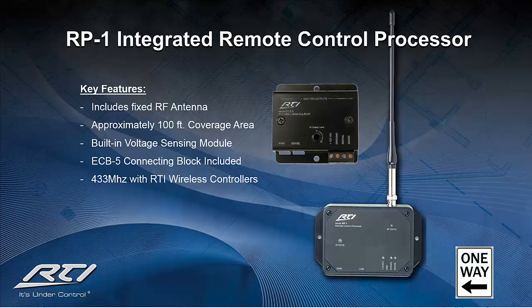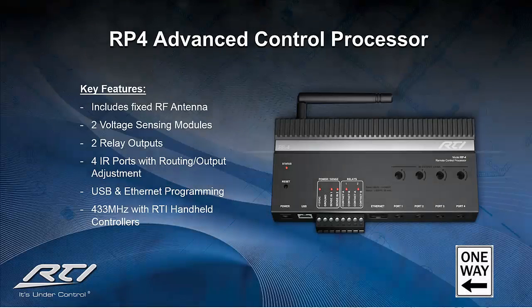We have since discontinued the RP-1 and launched the RP-4 control processor. The RP-4 is designed to automate the client's equipment through a low-cost, fully programmable control system with a built-in 433 MHz RF receiver and antenna. Unlike the RP-1, the RP-4 now has all IR ports built-in that are also routable and adjustable. We've also included two programmable relay outputs, two voltage sense inputs, and support for the RTI panel for one-way control via tablet or smartphone. Programming can be conducted either by direct USB connection or through an Ethernet LAN connection.